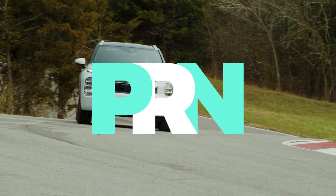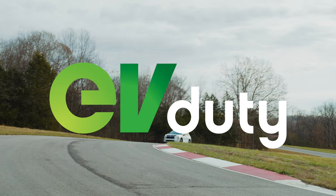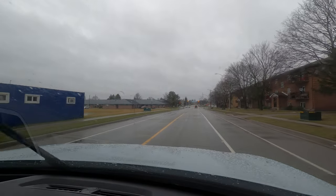This episode of Test Drive is brought to you by Elmec and their EV Duty Smart Home Charger. Hello folks, you join us at the end of January and it's raining here in southwestern Ontario. The snow is gone and because it's raining, we've decided to start this video on the inside.